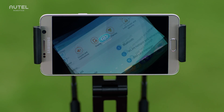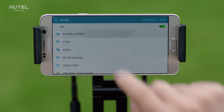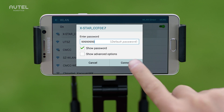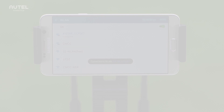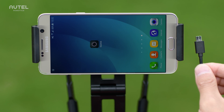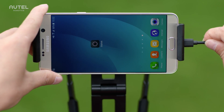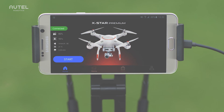If you have the X-Star, enable Wi-Fi on your mobile device and select your X-Star from the Wi-Fi list. For X-Star Premium, connect your mobile device to the controller with the USB cable. After connecting your mobile device to the aircraft, you can now launch the Starlink app.